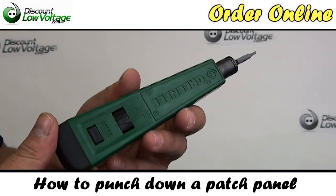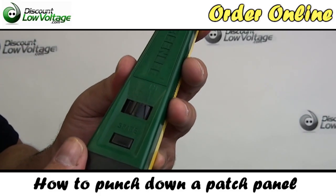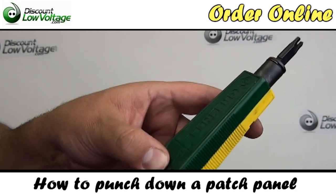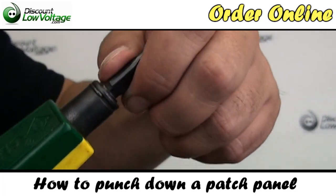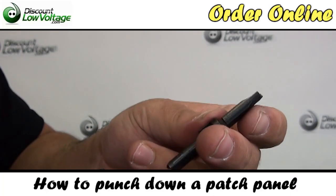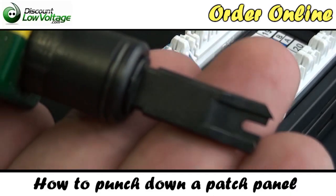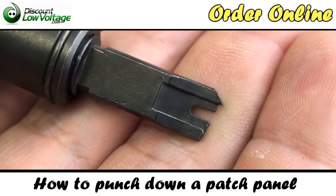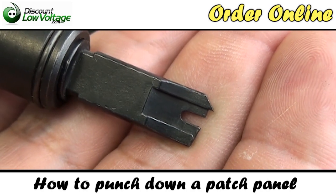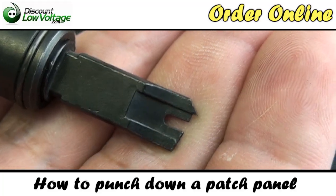What you're going to need is an impact tool. You'll notice it has a high and low setting — we're going to put it on the high setting; it's already on there. The blade you're going to need is a 110 blade. You'll notice on your 110 blade, one part of it is a little bit pointier and sharper — that's the point that's going to cut the end of the cable that we don't need off the 110.